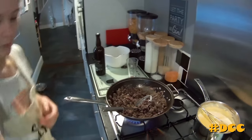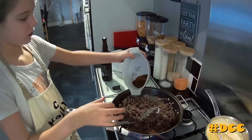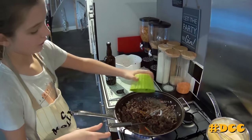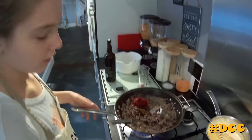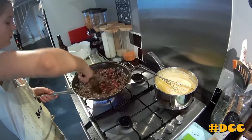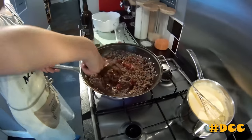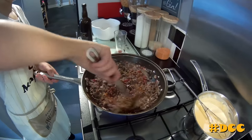So now we want to add some Oxo cubes and veg stock — it's one of each. Then you want to add some tomato puree and mix it. You can really, really smell the pork and everything in it. Smells really, really nice.